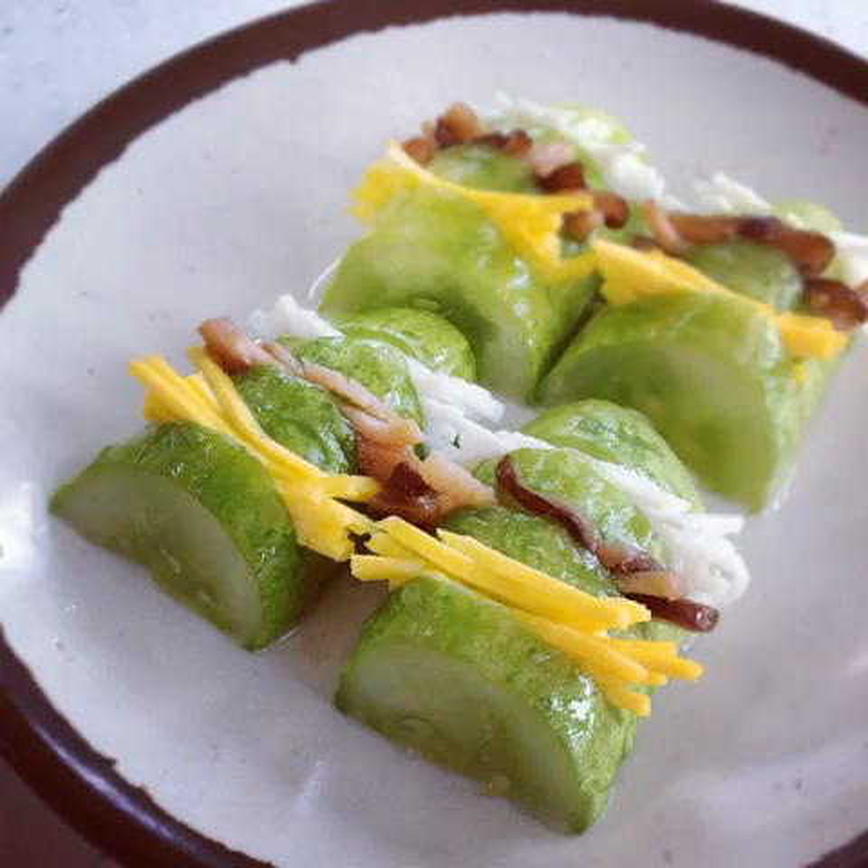Seon is a traditional Korean dish made from steamed vegetables such as zucchini, cucumber, eggplant, or napa cabbage, stuffed with meat. Although the term is a counterpart of Jjim — a category of dishes made by steaming meat or seafood — the concept is not clearly settled.